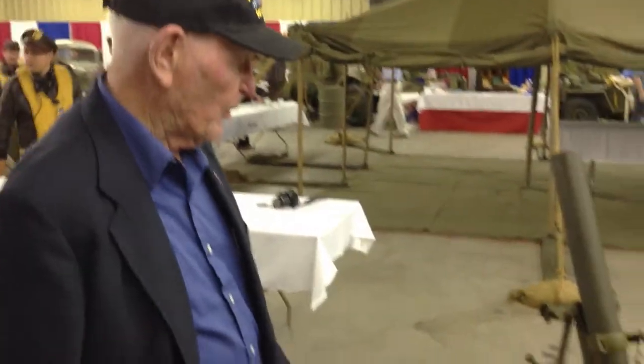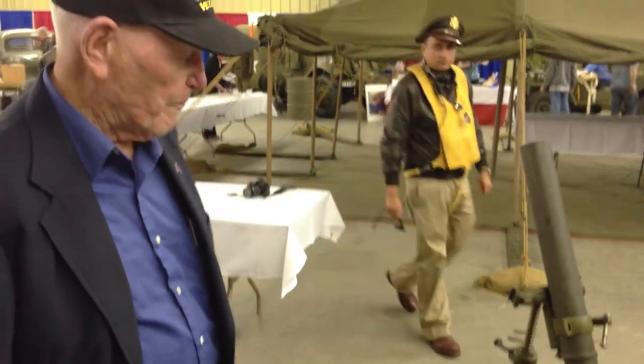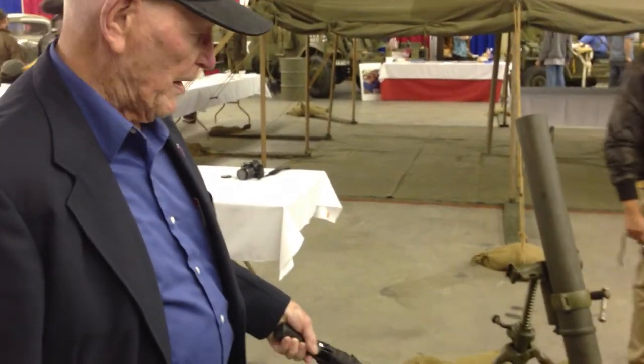This is the 81-millimeter mortar, smooth-bore, muzzle-loading, high-angle high-fire, hand-fed — battalion commander's weapon of opportunity.